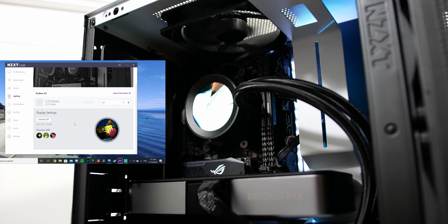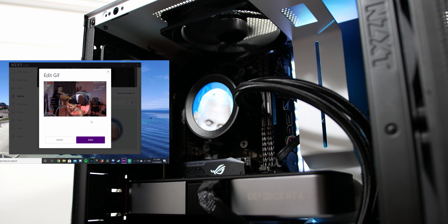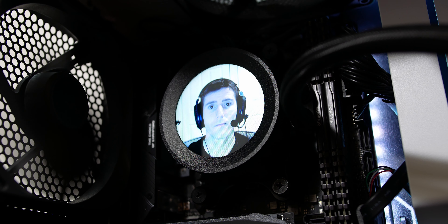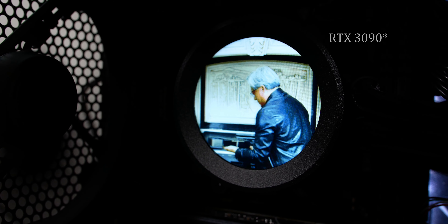You can upload as many GIFs as you want — there is a size limit of 20 megabytes or less per file. I stored more than 10 GIFs in NZXT Cam and it saves them to your account, so you can delete them locally. I had a ton of fun experimenting: I converted a JPEG of Linus to a GIF, put the fly-on-Mike-Pence's-head meme on there, and also used Jensen Huang pulling an RTX 3080 from an oven during the RTX 30 series presentation.